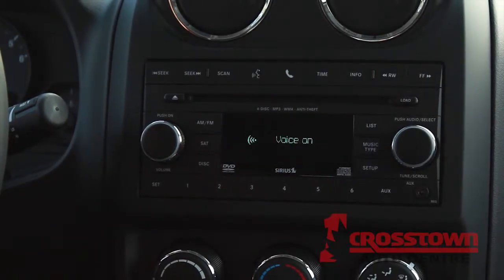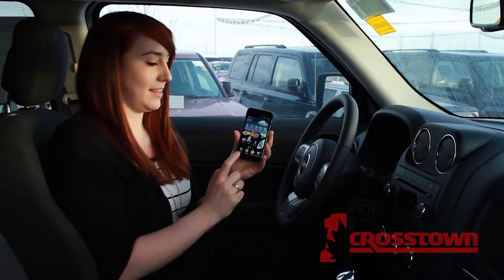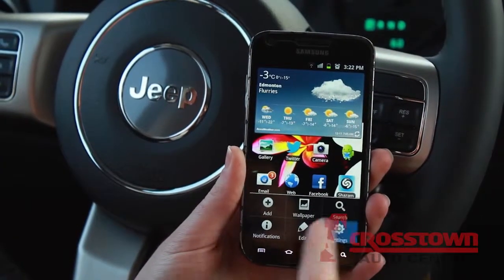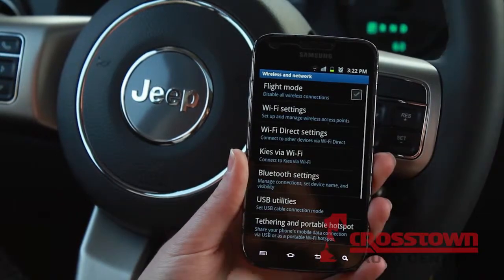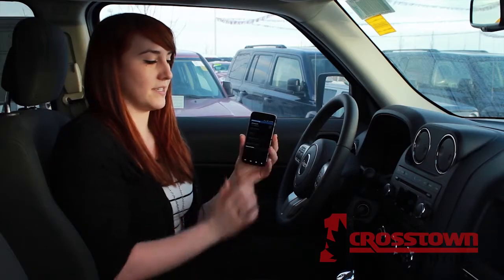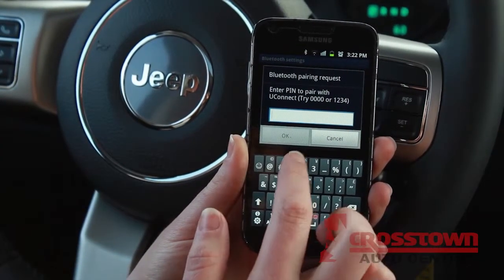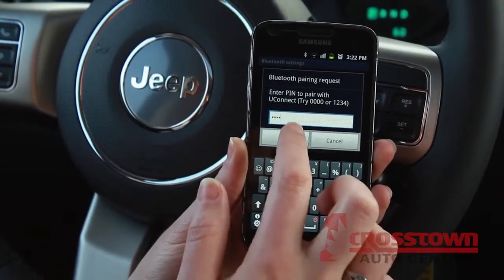Start pairing procedure on your device — see device manual for instructions. Simply hit the menu button, then settings, wireless and network, and then Bluetooth settings. Make sure that you turn your Bluetooth on, make sure that it is visible, and then the Uconnect will pop up where you will enter one, two, three, four as your pin and hit pair.